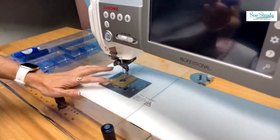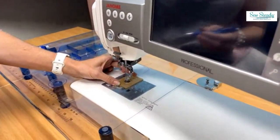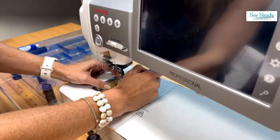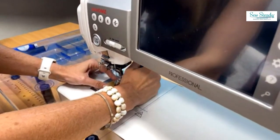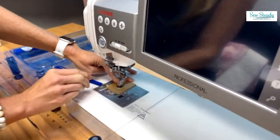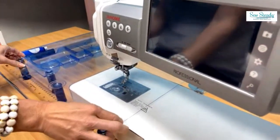I'll place the glider in the location I want and use the little cutting guide that comes with it. I'll line it up with the needle area and draw a line on the glider where I want to cut, doing that while the glider is in place on the machine — drawing right onto the glider itself.